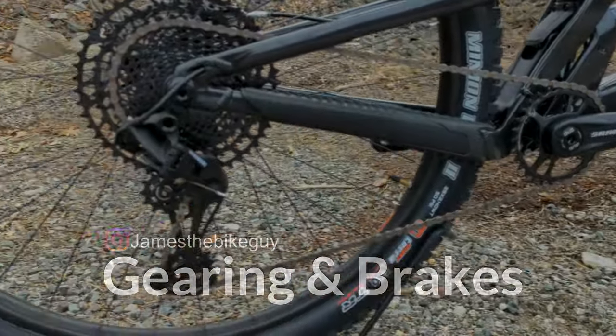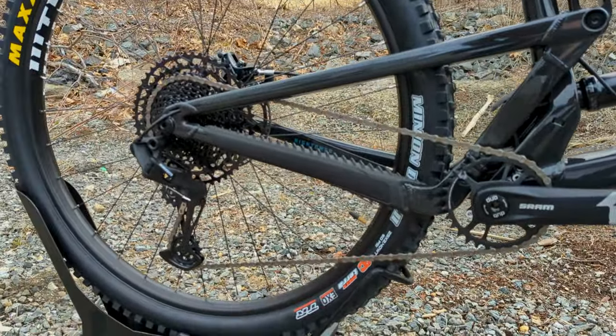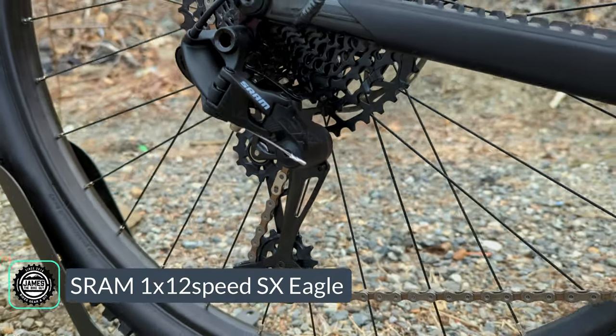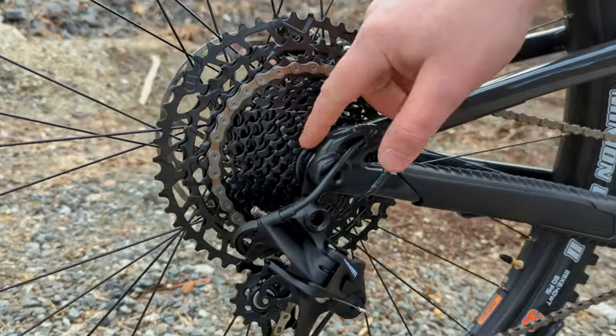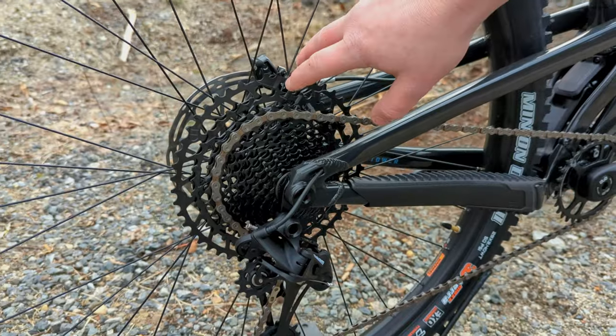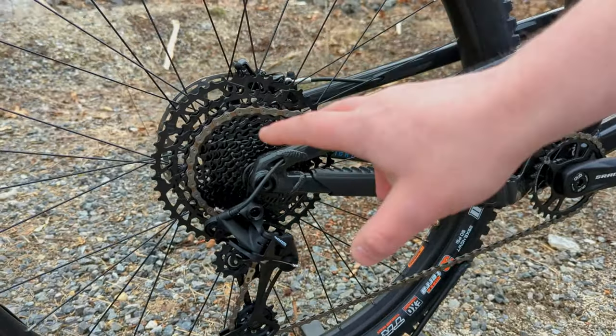Running through the parts spec on the D-level Hightower, we've got a SRAM 1x12 drivetrain — specifically SRAM's SX Eagle. This is the entry-level Eagle drivetrain and it operates an 11-to-50-tooth rear cassette, giving you a pretty wide range of gearing. It's not quite as wide as what you'd get on a GX, but the same range as an NX system.